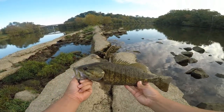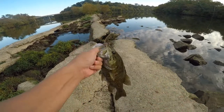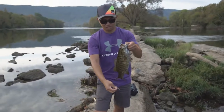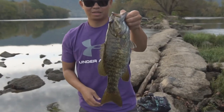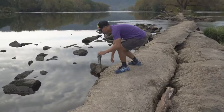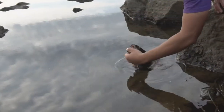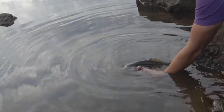Look at that — damn, son! That fish is a worm on the drop shot. He's barely hooked too. Got that fish on a little drop shot minnow — Mega Bass. Big bass, son! Let's get this bad boy back in the water, give him a bob.